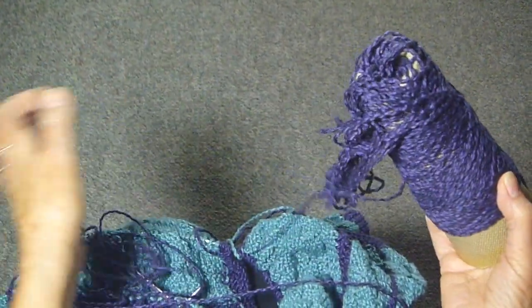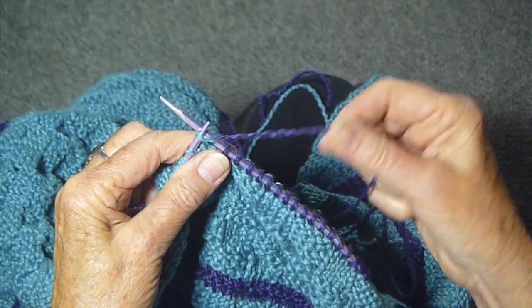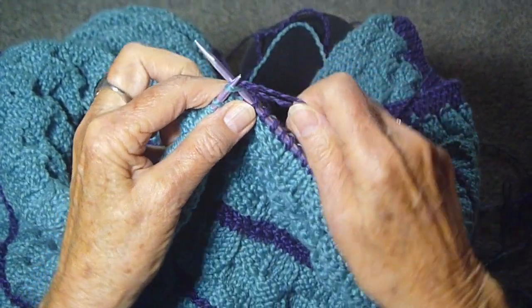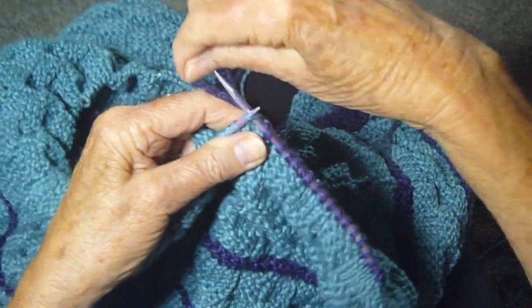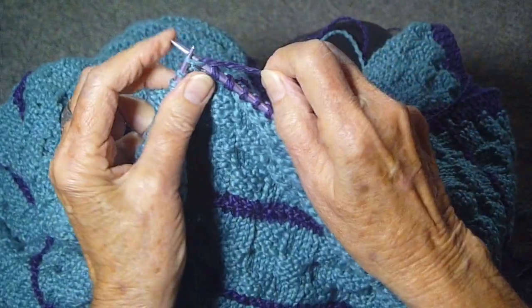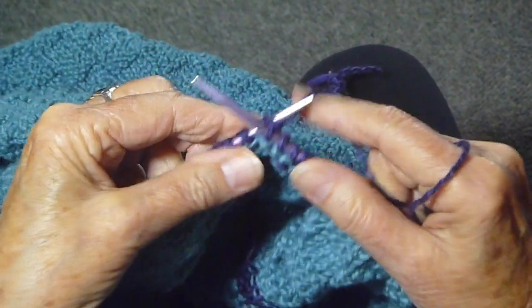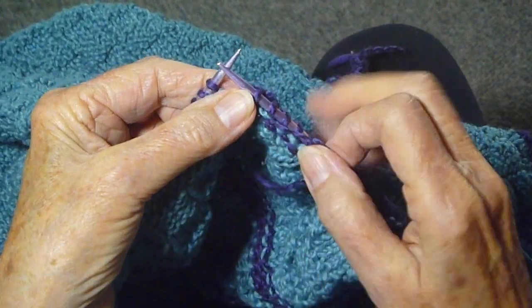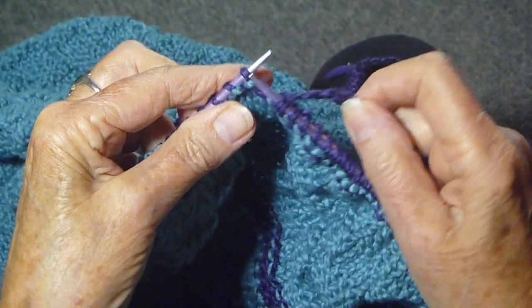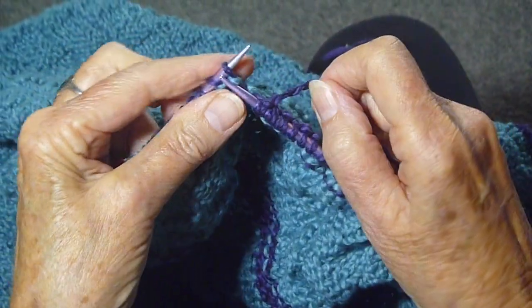I'm pulling some more purple off the cone and I'm going to have to attach it. So I'm just going to cut that off. I'm going to attach it by using this little piece of thread, adding the new thread like so, and then leaving the tail. So when you get to those double stitches that you've used with the tail, just knit them as one. Keep knitting. Now I've come to this new tail from the other end of the yarn and I'm going to knit that tail in, so there'll be no need to weave in anything after I'm done.